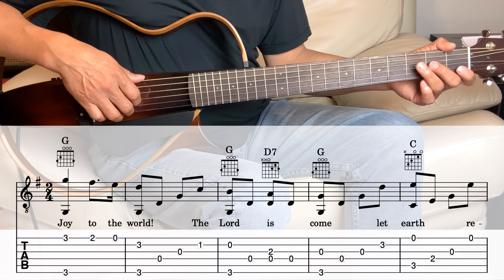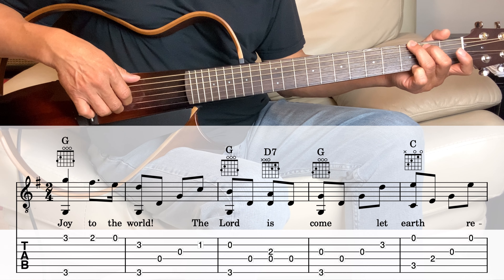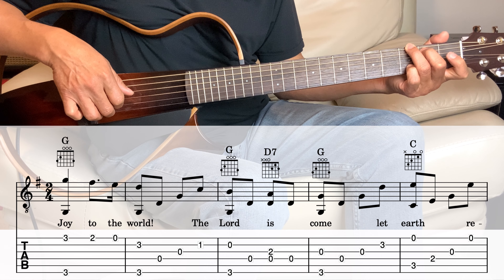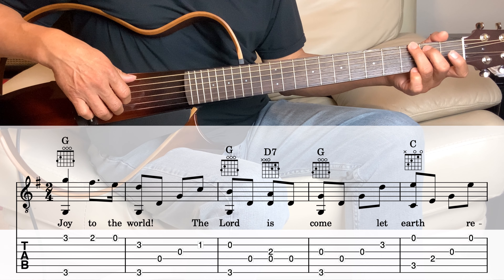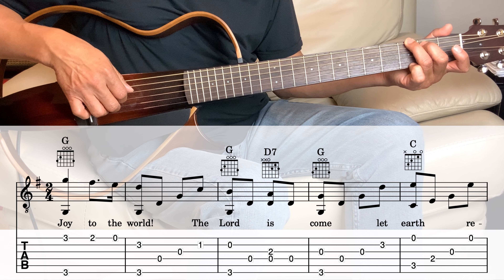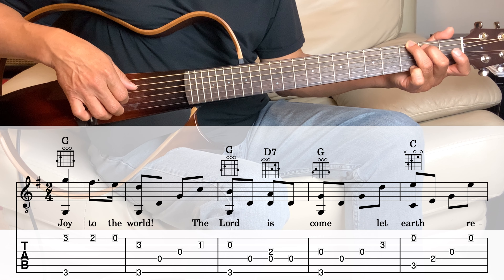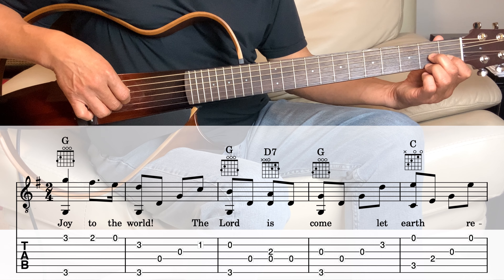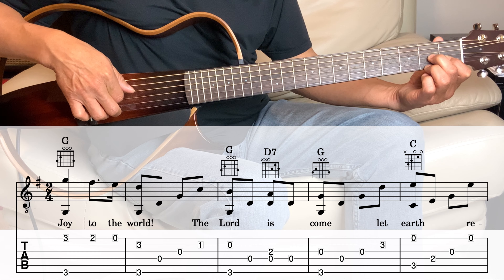Next is the G again. Hold the G chord and we're going to play the second string and the sixth string together, and then the fourth string, and then the D7 — play the third and the fourth together, and then back to the fourth.